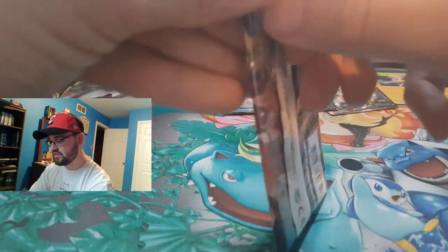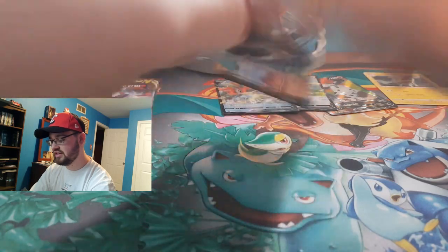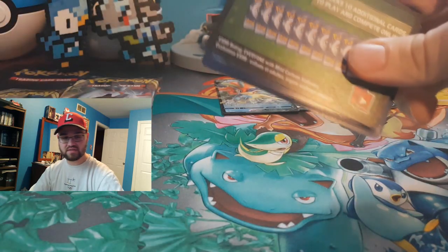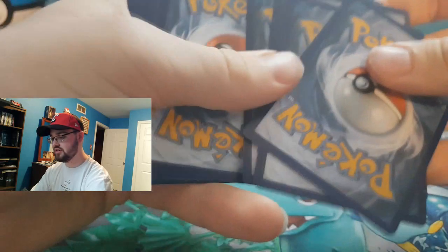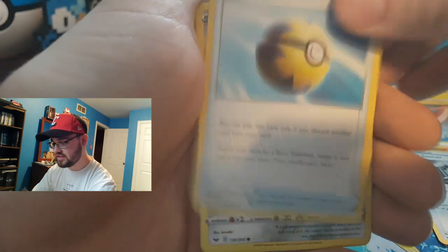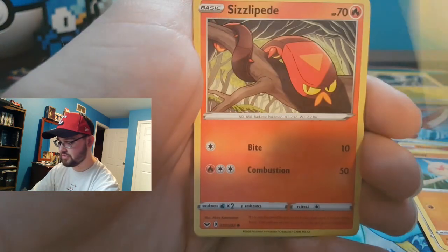What do you guys think of the Galarian versions — like that Meowth and whatnot? I don't know what's going on. The Ponyta and Rapidash are pretty cool with how they look. Sort of — I mean, as everyone says, they look like My Little Ponies, which isn't terrible. I get it, but at the same time they still look pretty cool.